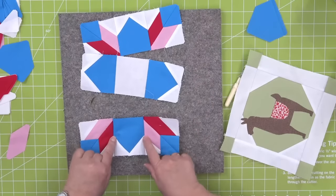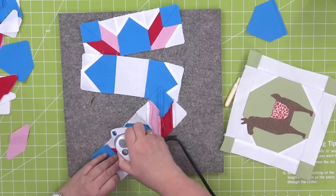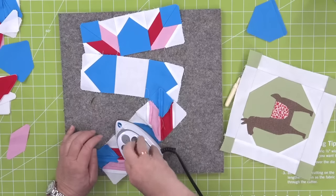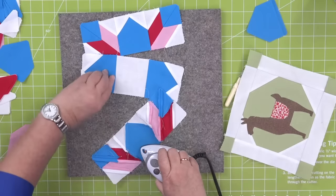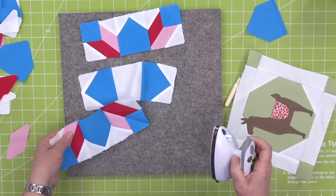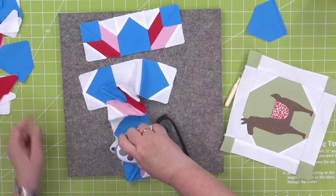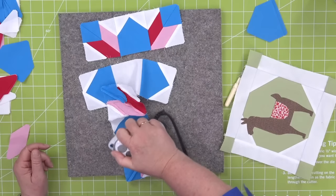Now you can see how these are going to line up — look at how perfect those are. I'm going to press so that they lay flat. I'm going to press in an opposite direction so they lay together towards the middle.